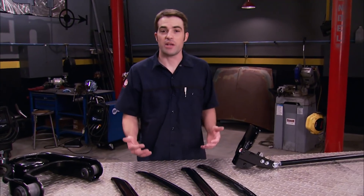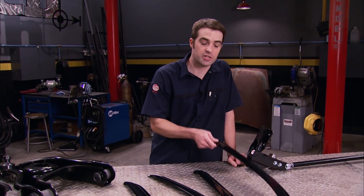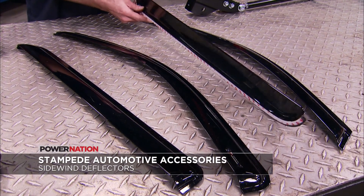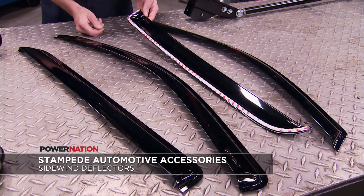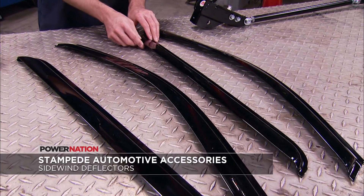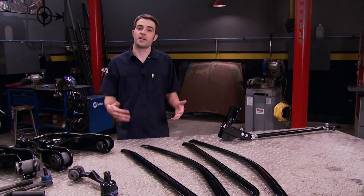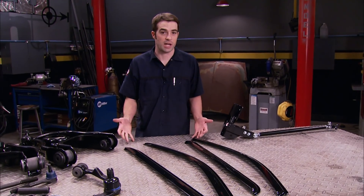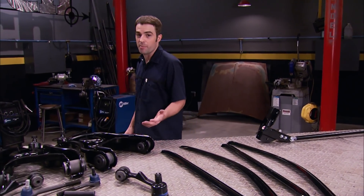If you like to get a little fresh air inside the cab even when it's raining, but don't want to get the door panel wet, install some wind deflectors from Stampede Products. Installation is easy — simply remove the outer liner of the tape, stick them in place, and you're done. They also cut down on overall wind noise. These happen to be for a 2014 Chevy or GMC, but they make them for just about every late-model truck on the market.